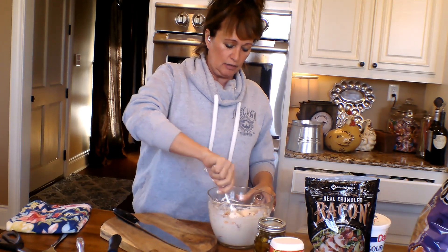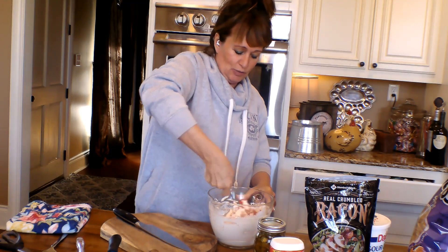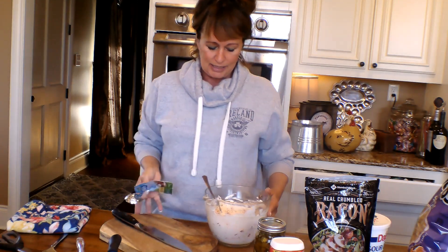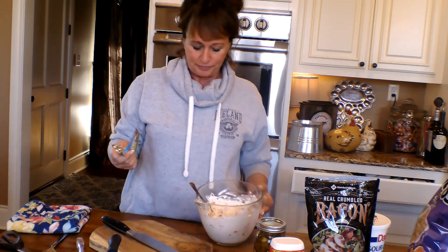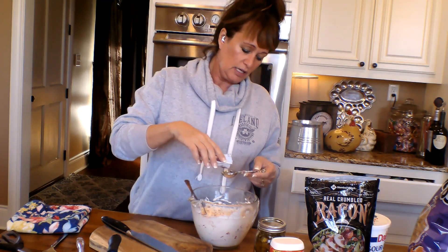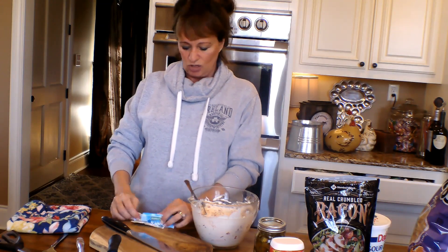I've got some ranch dressing mix. Y'all have seen this for years and years — it's just a fantastic little one-stop shop. It's got onion and garlic and parsley, just good stuff in it. It'll be a good little addition. I don't normally put this in my jalapeno poppers, but I might in the future. I'm going to put about a tablespoon in there because I don't want to overpower everything — I still want to taste everything else.